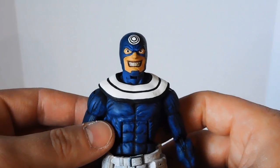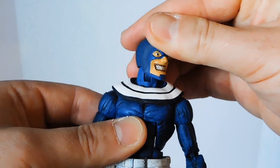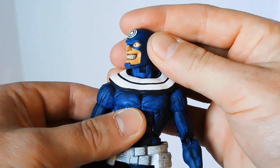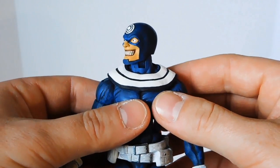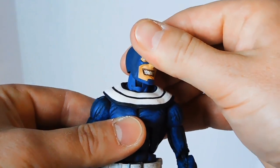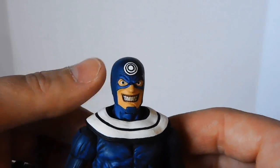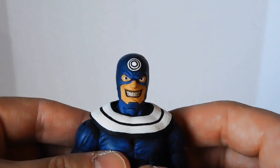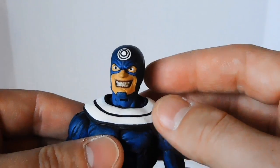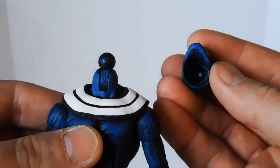The Grim Reaper is a larger figure than this Bucky Cap figure, and I can see someone being critical that the head is out of proportion for this body — like it's too big — but I tend to think of it as Bullseye wearing a helmet like Captain America, rather than wearing a thin piece of material over his head. Basically, all I did was cut the fins off the side of the Grim Reaper head, sanded them down a little bit, and completely repainted the head. Fortunately, I didn't have to modify the neck at all or the socket.